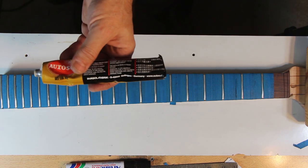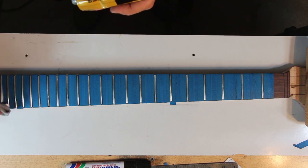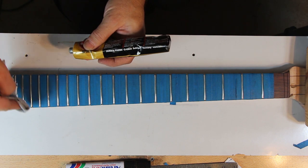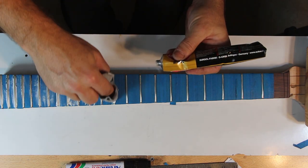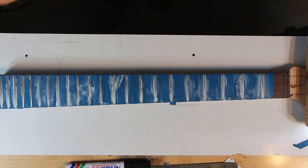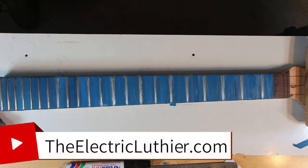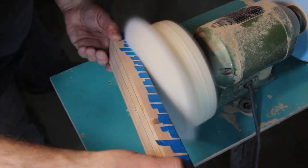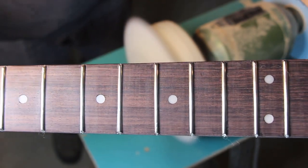At this point the frets are really ready to be played. But if you want that extra smoothness and shine — for both looks and buttery string bends — we'll go the extra step with compound and buffing. I use an automotive paste; one of these tubes lasts for a dozen guitars or more. Spread it with a clean piece of cloth, give it a minute, and remove the excess. You can bring it to a shine with a clean cloth and some elbow grease, or use a buffing wheel. I remove all the masking tape and give it a nice buffing until I get the desired mirror shine.